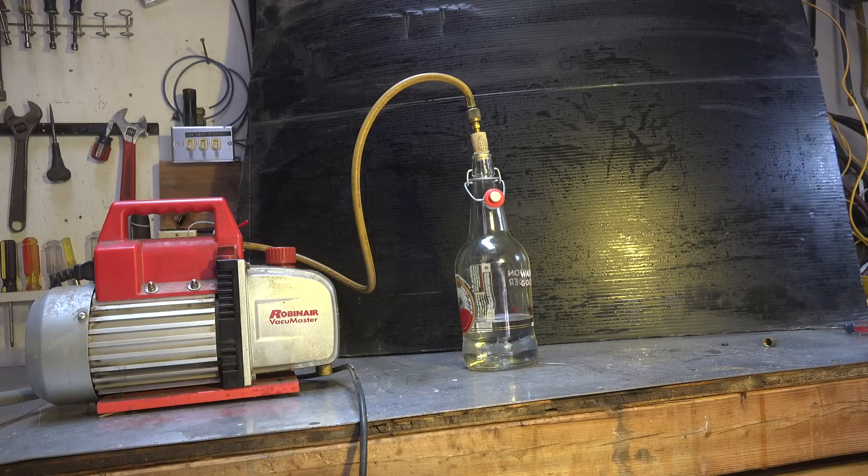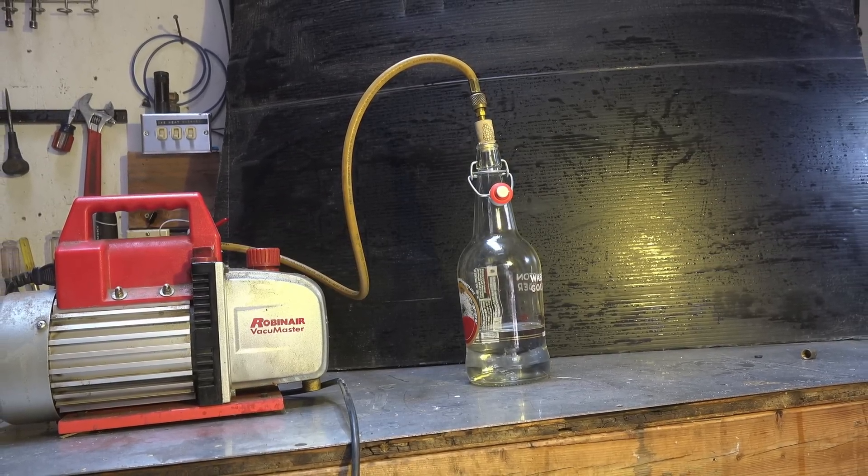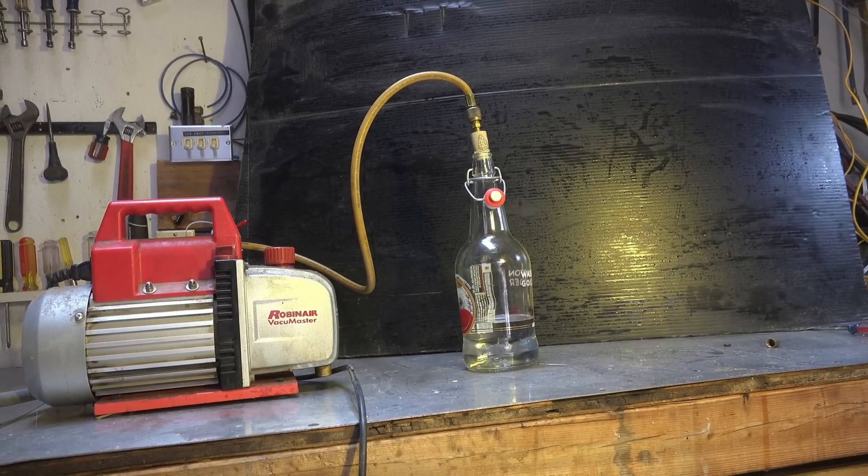There is air in that water, and I have a method to demonstrate this — something I used to use in school to teach how I could lower the boiling point of water. I noticed when I first did this that air came out of the water. There's air entrained in tap water; I've seen it in boilers too. I'm going to put a vacuum pump on this, and the first thing that's going to happen is air coming out of the water — it's not boiling yet.